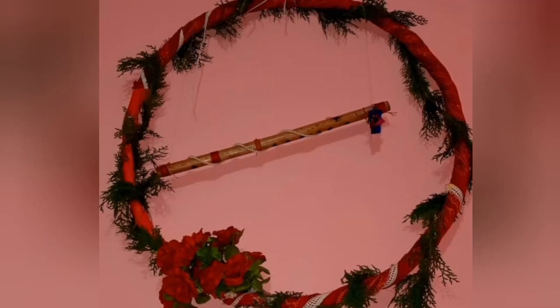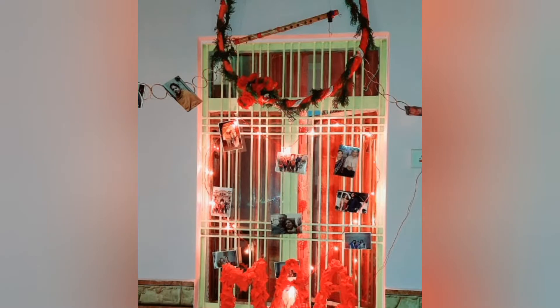Now moving to my craft work — this ring I made using a float. You can also use any other yarn, a bicycle tire, or aluminum wire. This type of ring is very trending right now. I used this ring for my mom's birthday and it looks amazing.